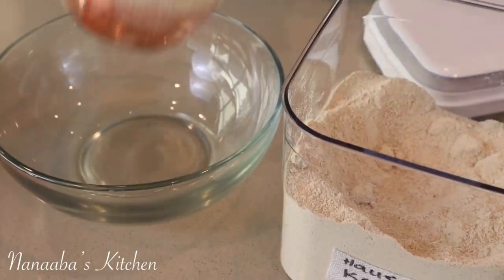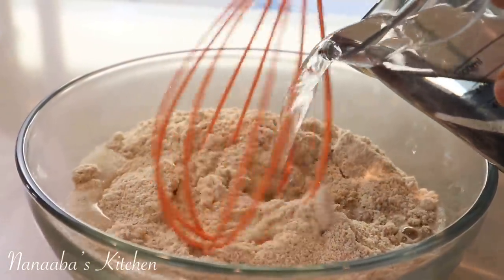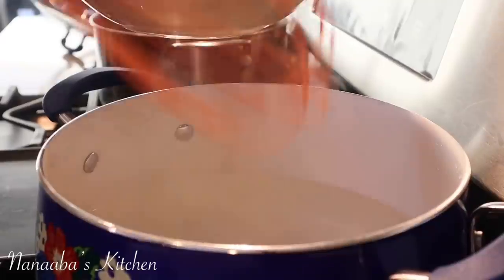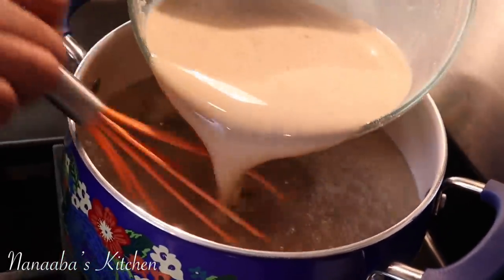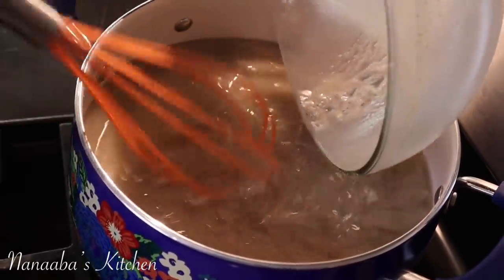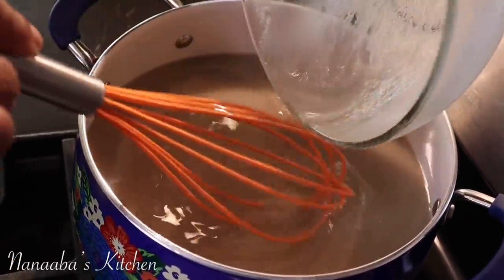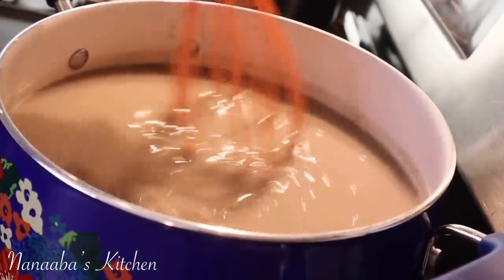Now to prepare the Hawuza Cocoa: take the desired amount, add some warm water to it, whisk and make sure that there are no lumps. Have some boiling water on the stove, and then pour your mixture in, whisking simultaneously. It should immediately start thickening up for you — and that is your Hawuza Cocoa.